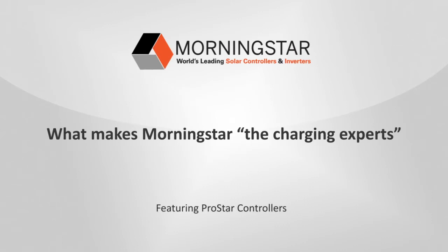Since 1993, Morningstar has been the leading supplier of solar charge controllers and inverters. To understand how Morningstar earned that reputation, let's take a quick trip through our ProStar and ProStar MPPT charge controllers.